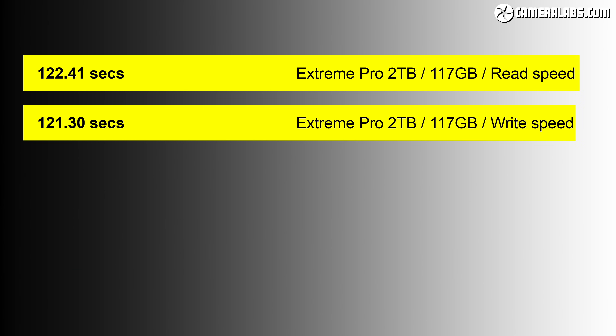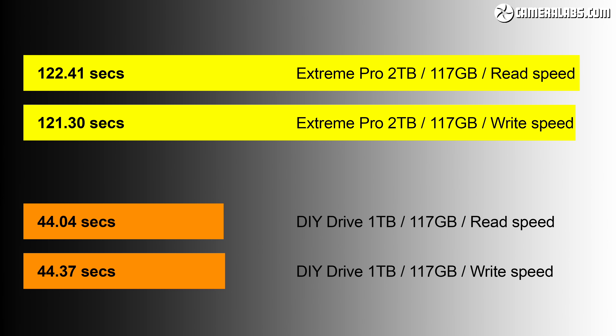And now for my newer 2021 14-inch MacBook Pro, which has faster internal storage. It took 121 seconds to copy the file from the MacBook to the SanDisk Extreme Pro, and 122 seconds to copy it back — interestingly a fraction slower than on my 2018 MacBook, but within testing error. My DIY drive connected to the same port on the 2021 MacBook Pro took just 44 seconds to copy the data to the portable drive, and 44 seconds to copy it back. So the faster internal storage of my newer MacBook allowed my DIY drive to operate roughly 2.8 times faster than the SanDisk Extreme Pro.